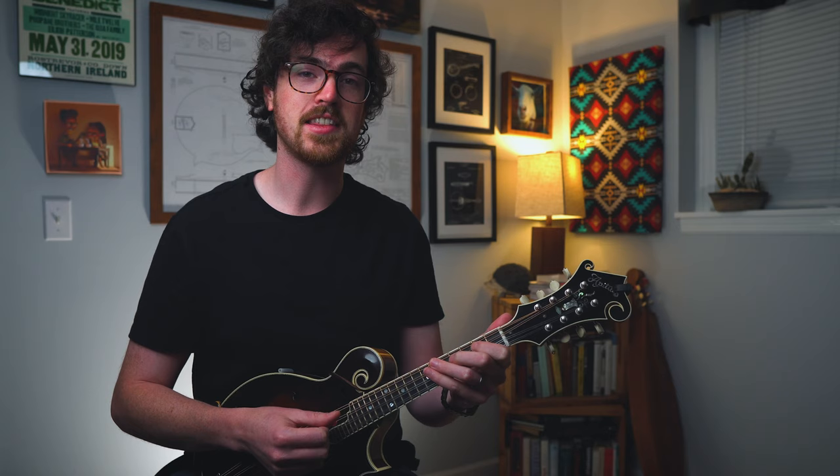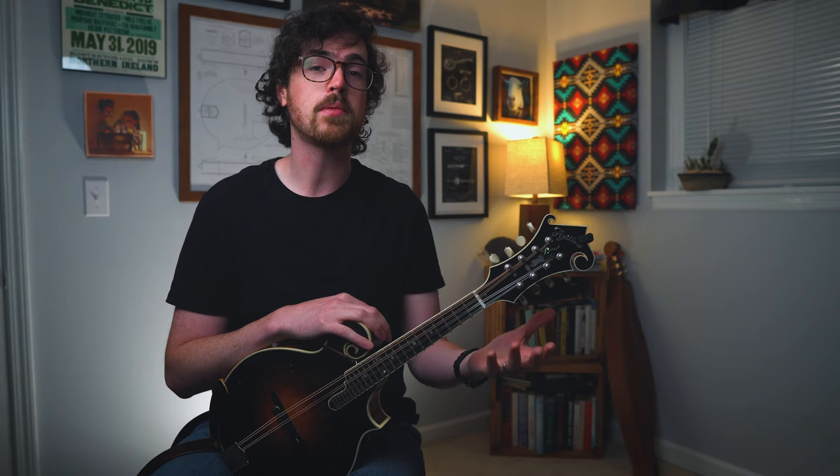Coming over to page 19 of our PDF handbook now — this is our drone string double stop arrangement of the melody. The fun thing is we're not going to do anything different with our left hand, so all those melody notes stay the same. The only difference is that whenever we're playing a melody note on the D string, we're also going to play through the open A string with our pick on both the down and upstrokes. And the same thing on the A string: whenever we play a melody note on the A string, we'll play the open E string as well to let that ring out and fill out the sound.